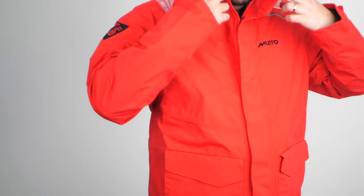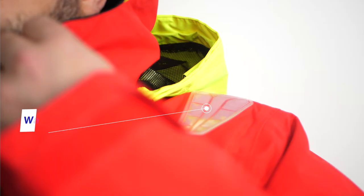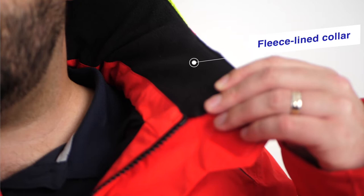This is the Musto BR-1 Inshore Jacket. This waterproof and breathable jacket is ideal for inshore or coastal day sailing, usually when land is still in sight. With features such as a rollaway fluorescent hood and a fleece-lined collar, it is the perfect entry level sailing jacket.